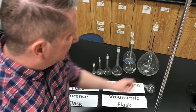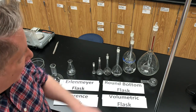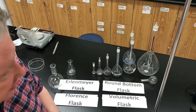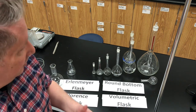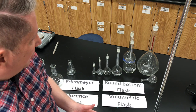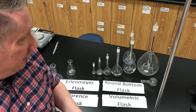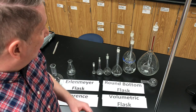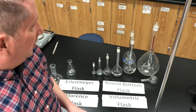And that brings us to the last type of flask we're going to see today: the volumetric flask. I've got several different sizes here in front of me. These volumetric flasks are the ones we use when we want to make a solution of a known concentration. These flasks are called volumetric because they measure volumes very, very accurately. In fact, each of these flasks is designed to measure just one volume.